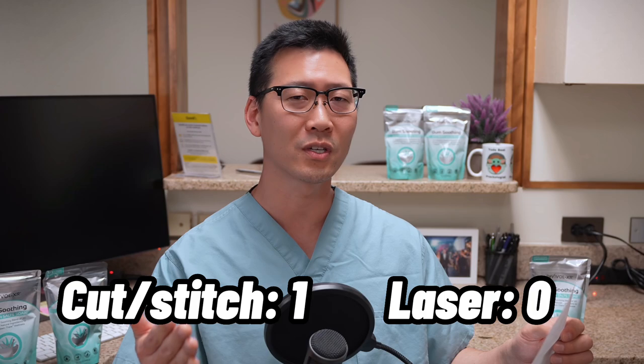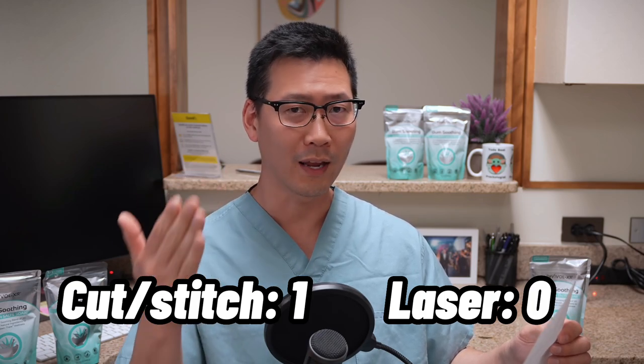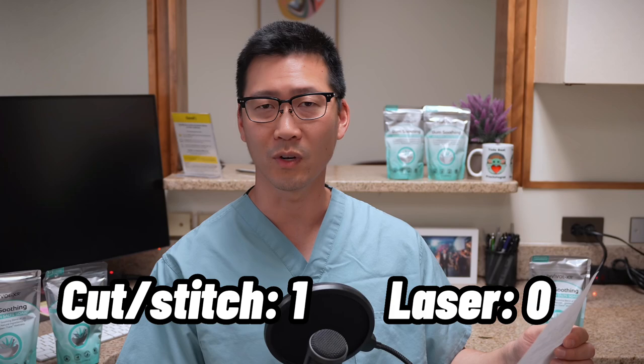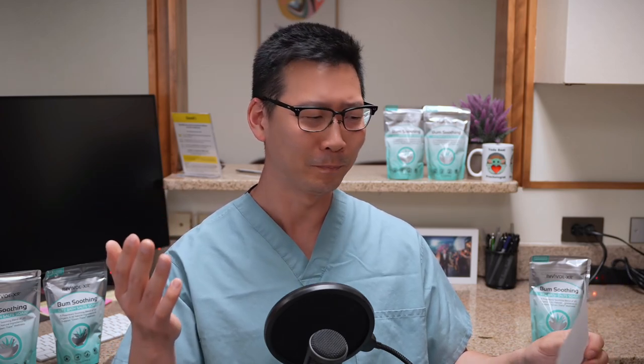The primary outcome was recurrence of hemorrhoid symptoms after one year of recovery — ideally we want that to be zero. In the traditional hemorrhoidectomy group, zero percent of patients had recurring hemorrhoid problems. In the laser group, ten percent had returning hemorrhoid problems. That's a small number, but those ten percent of people will now keep looking for hemorrhoid treatments.